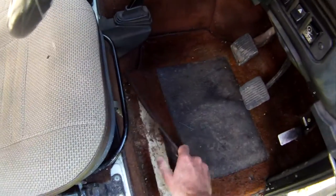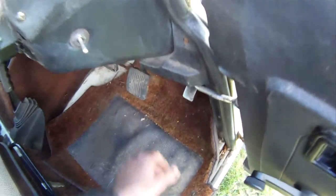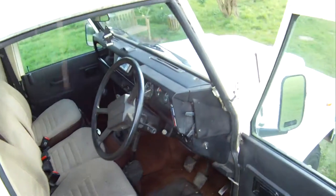Let's have a look at the footwell — all looks good. This is just a really really nice, original, unmolested 90 V8 County Station Wagon and I absolutely love it. Really nice — that's about it I think.